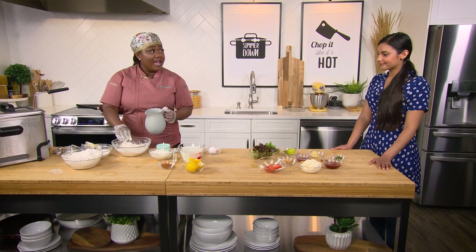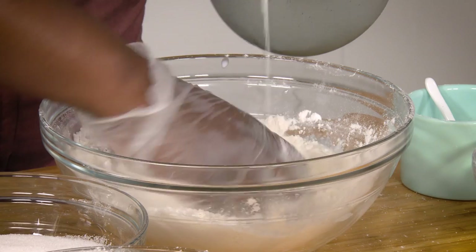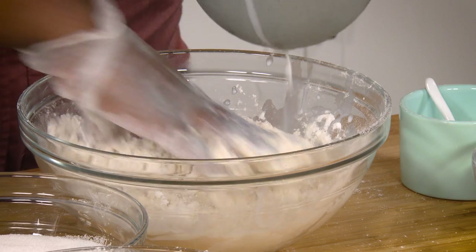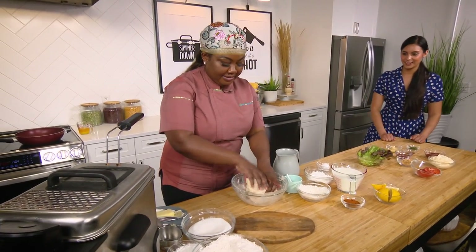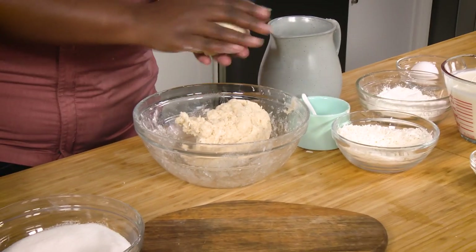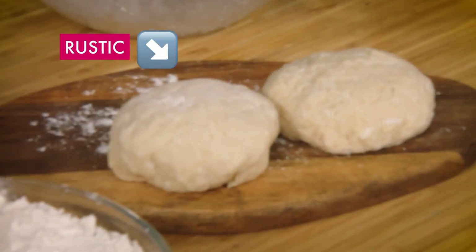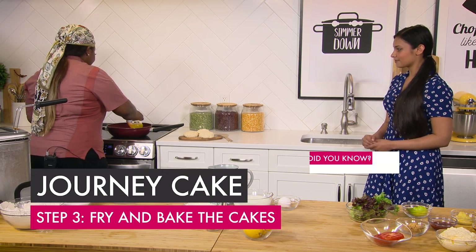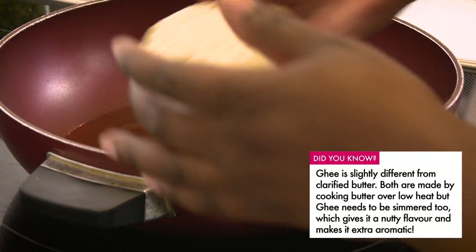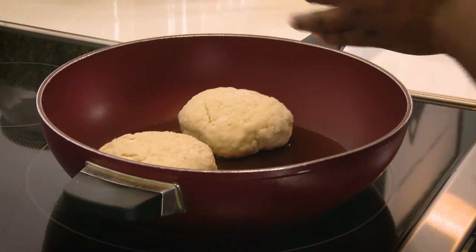The last ingredient we have is whole milk. I'm gonna eyeball this because it's a feel. What I'm doing is just pouring milk until it comes together to form into a ball of dough. I'm gonna get my hands in here because I really want to feel it. This is my first ball — I'm gonna roll it around. Look how rustic it is. I'm not trying to be a perfectionist here. We're just going to drizzle in some ghee to grease our pan, and placing it in. Three is enough to fit without overcrowding.